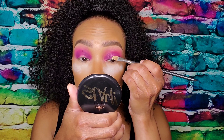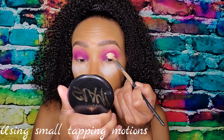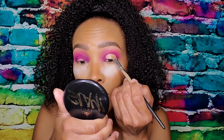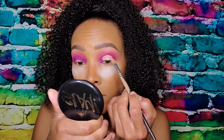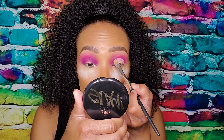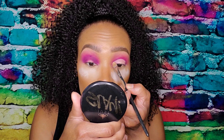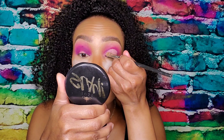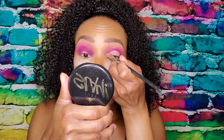I'm going to go in with some concealer and we're going to cut that crease. This is my favorite brush. We're going to leave the outer edge blank with no concealer. I'm going to take a moment on my pencil brush or packing brush, whichever you prefer, and spray that.